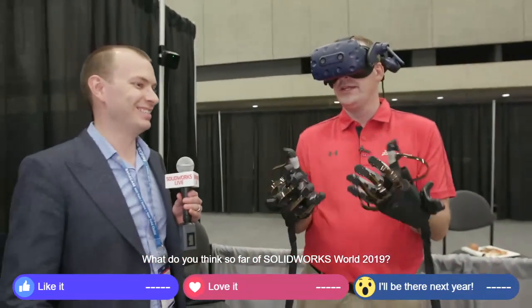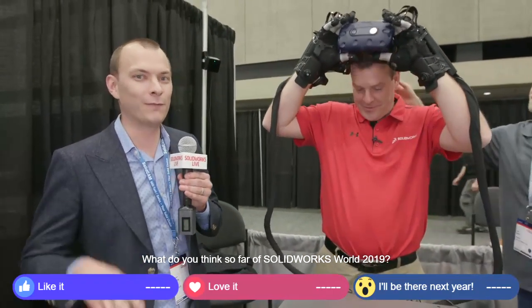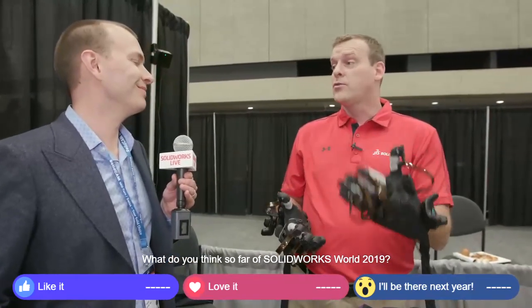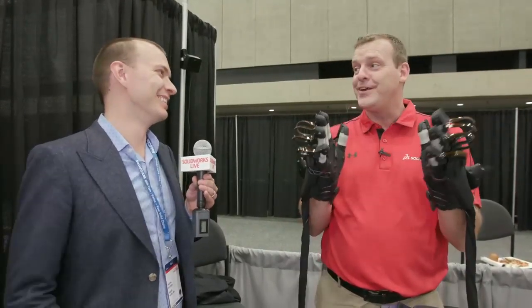So for the folks watching at home, where can they learn more about Haptex? I'm very glad you asked. HaptX.com — that's H-A-P-T-X.com — is our website. We have a form on there, very easy to get in touch with us. We're also on Twitter and all social media at HaptX, that's at H-A-P-T-X. And for those folks who couldn't attend SOLIDWORKS World today, you guys were actually on a panel this morning talking about how, as a company, you get started with designs like this. If you are at SOLIDWORKS World, I highly encourage you to come to the XR zone in the product showcase to try this out yourself. It's unreal — unlike anything you've ever felt before. Don't come here to see it, come here to feel it. We've all seen VR, it's time to feel VR.